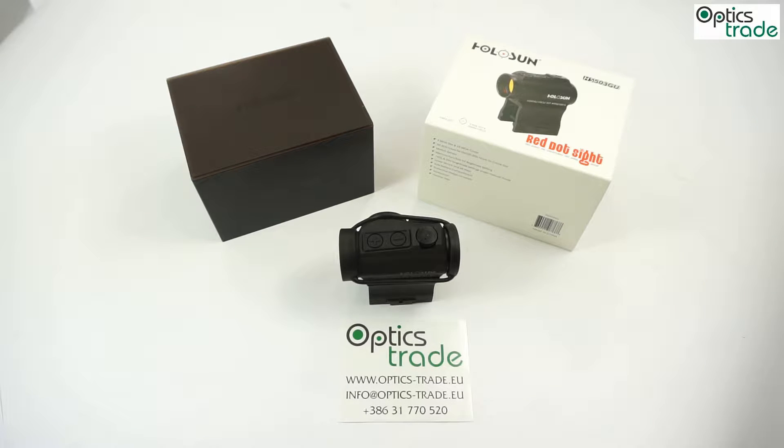Hey, how's it going guys? Welcome to another review from our Optics Trade Headquarters. Today we have on the table an upgraded version of the Holosun Parallel. This one is a Holosun HS503GU.